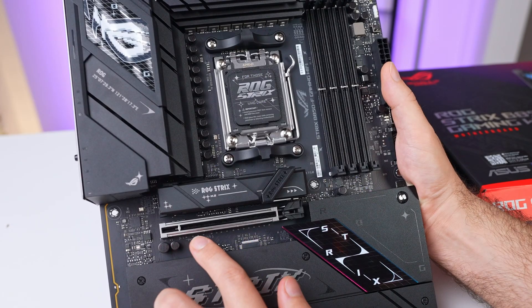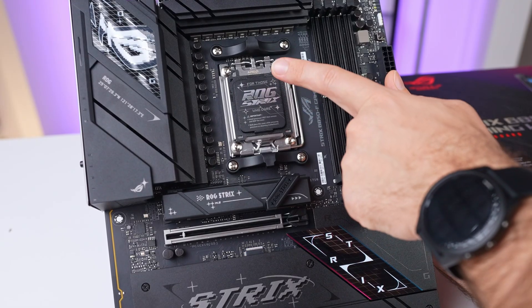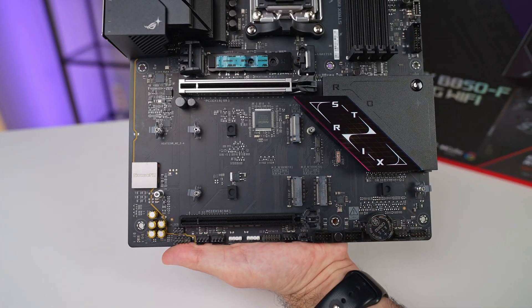The B850F includes a single PCIe Gen 5 x16 slot directly connected to the CPU for your GPU, ensuring maximum performance. Additionally, it has one PCIe Gen 4 x16 slot that connects to the chipset via four lanes. Do note that using this slot will disable the bottom-left M.2 slot, as they share the lanes.